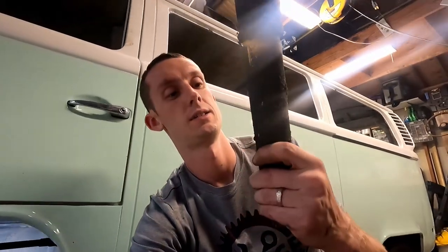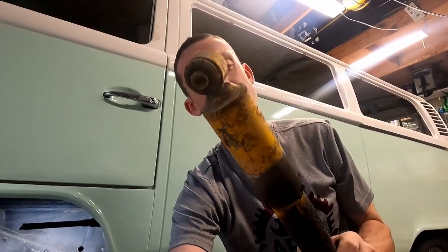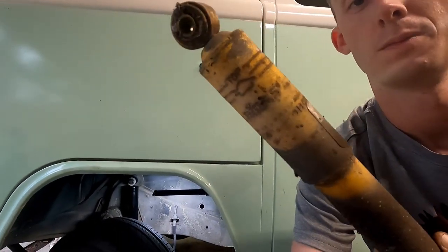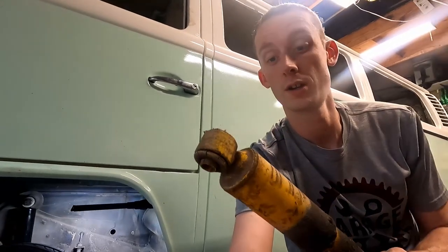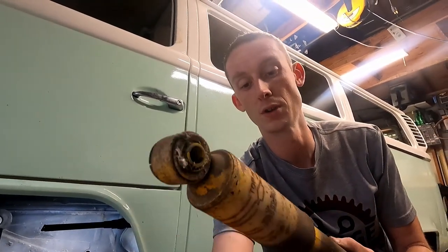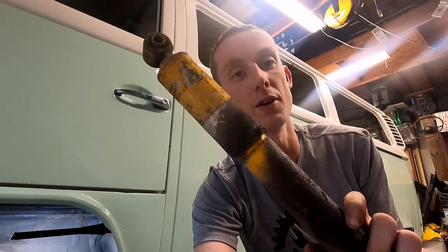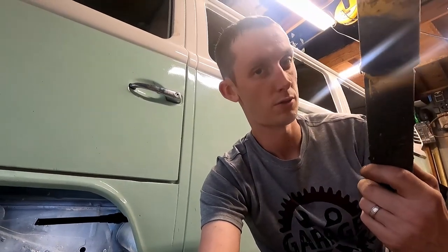I'm really glad we're replacing these because yeah, they've definitely seen better days. It looks like there's an old Midas logo on it — I think that's what it says. I wonder if a previous owner went to a Midas shop and had the shocks replaced. There's some old silver sticker on there — maybe we'll uncover what it says by the end of the episode.